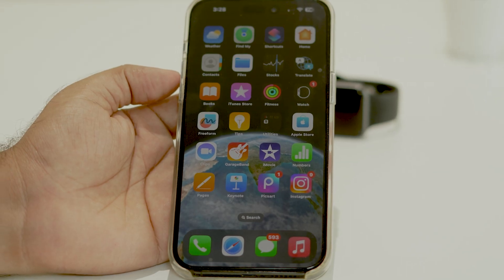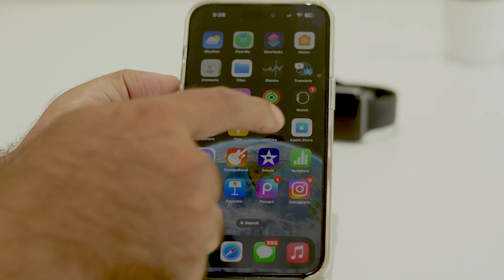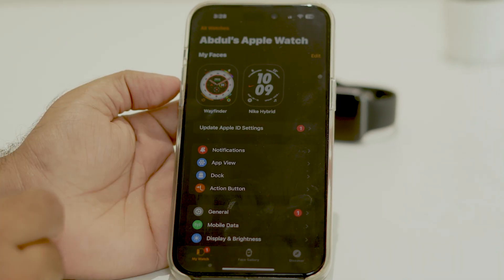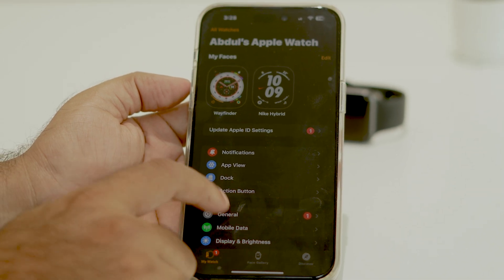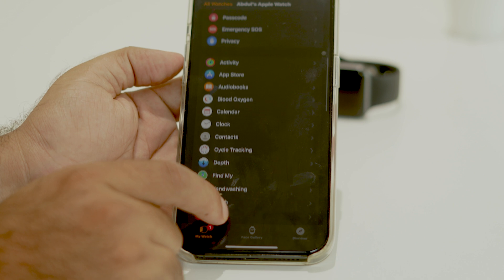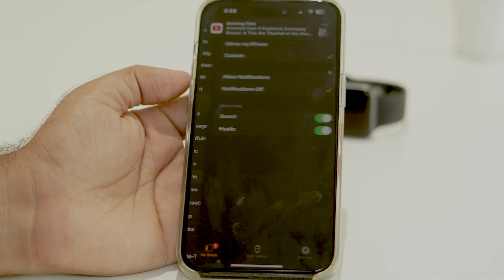The third step is to go to the Apple Watch app on your iPhone and tap on the Apple Watch icon. From there, keep scrolling down and navigate to the Phone section, then click on it.